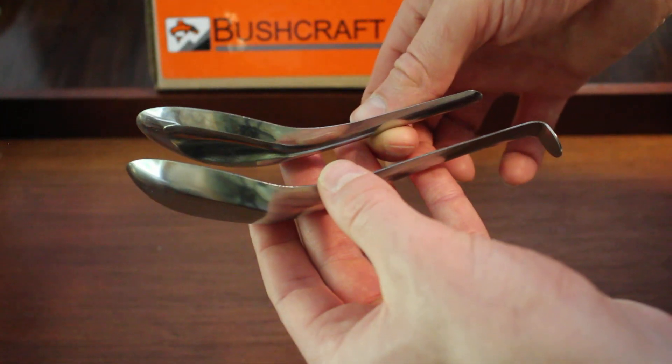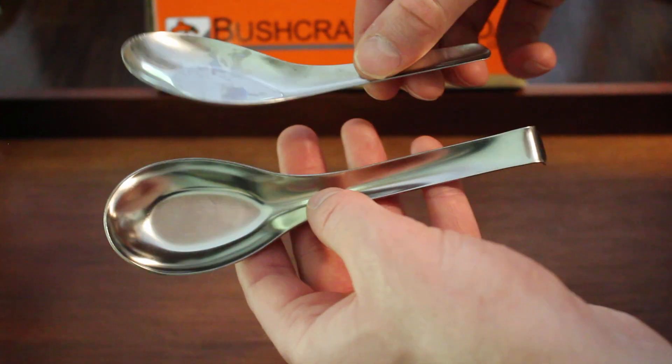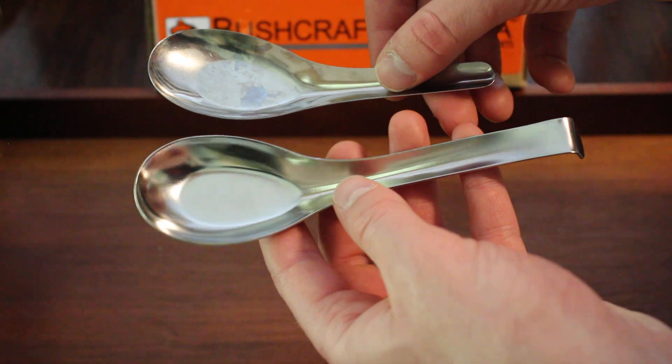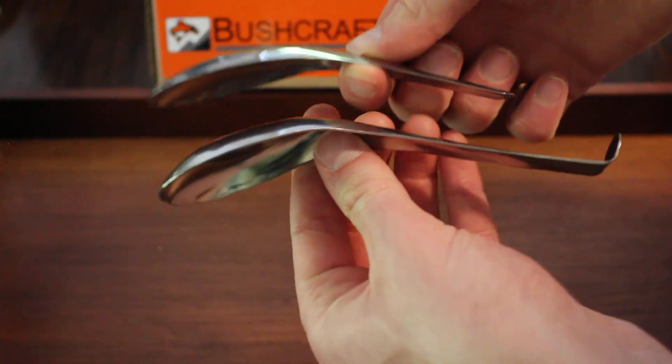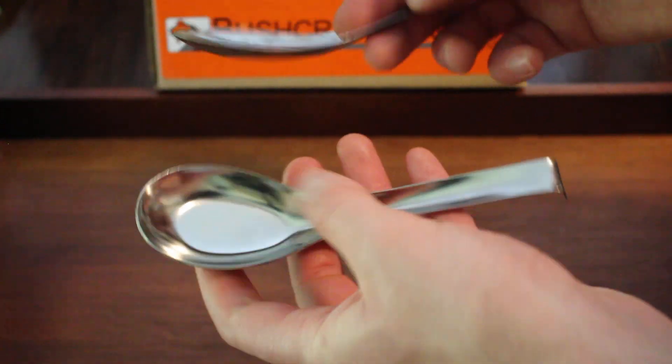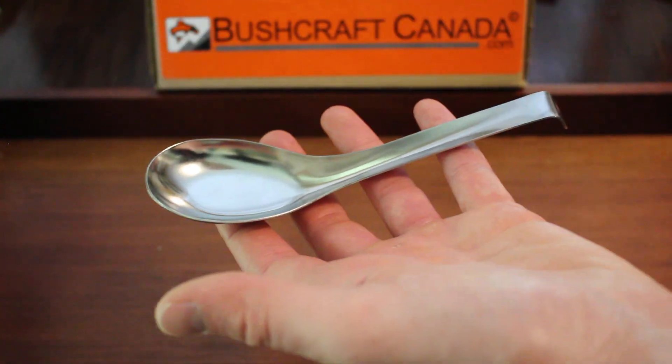Really good stainless steel, so obviously very functional if you're camping or hiking. It's good to have a quality bit of cookware, and they're very functional — both of these — but the new ones are quite nice.